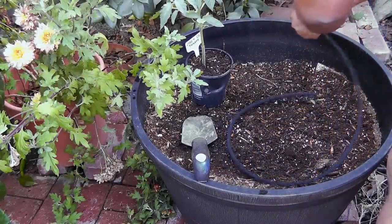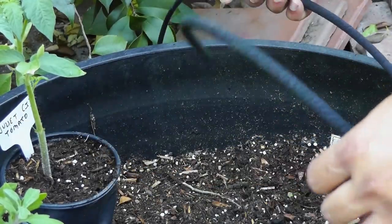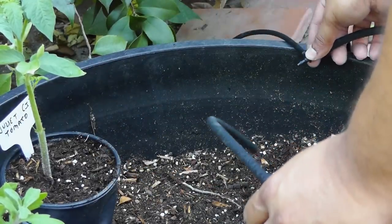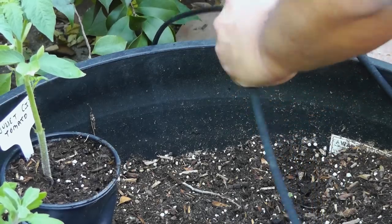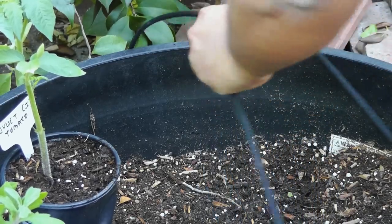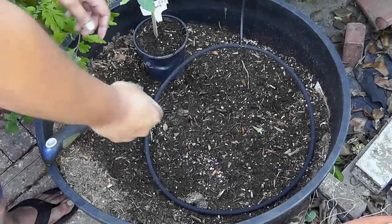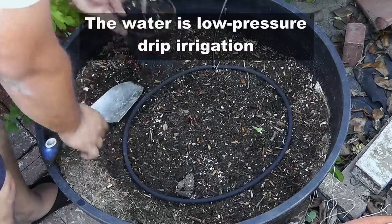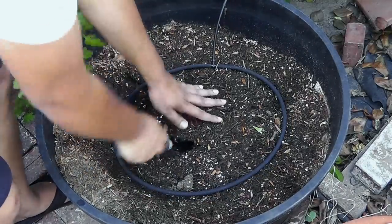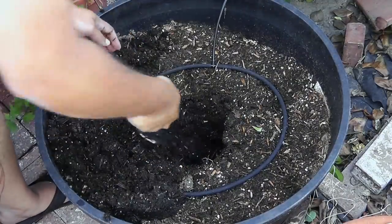The tip is how I water my containers. I take a quarter-inch tubing connected to a barbed tee and then run a soaker hose around it, so that when the water supply is turned on, the soaker hose evenly waters the container. By using a garden clip you can secure it.